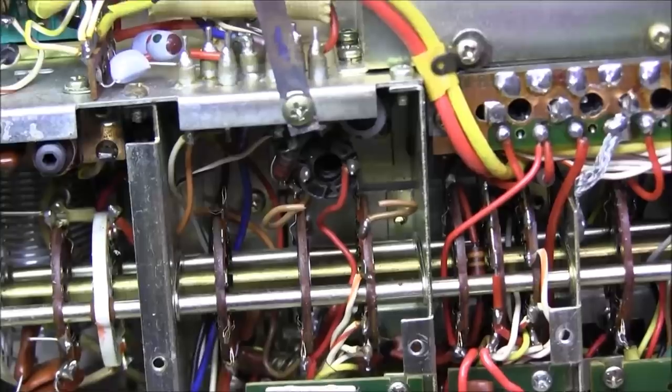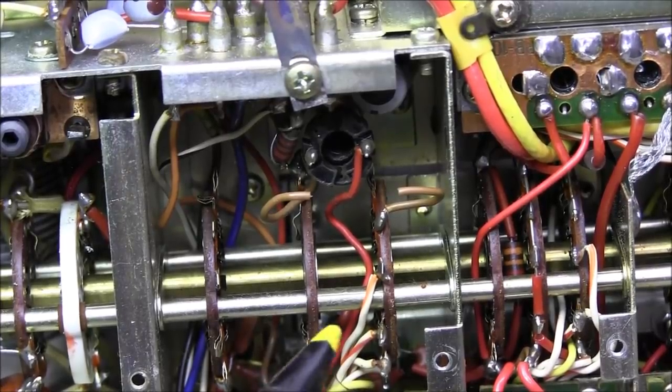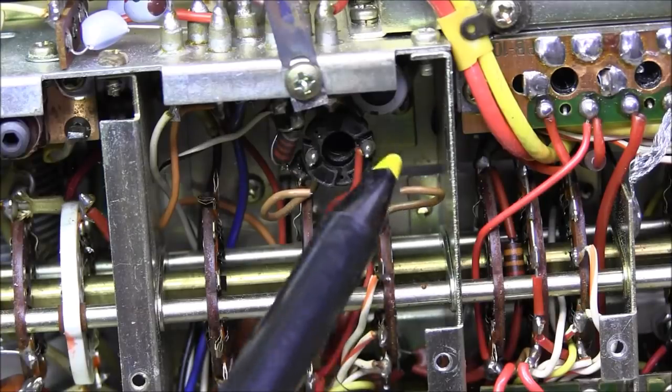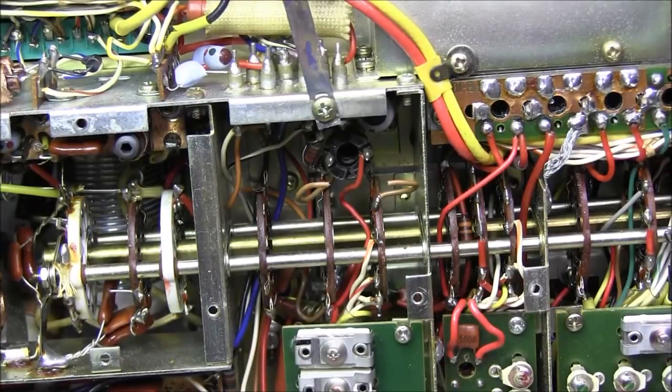Something I've noticed in a lot of these rigs I work on: if you look here by the last set of band switch wafers, I always see this brown wire has been cut. It definitely has to be a factory modification — I just don't know why they would cut that brown wire, because almost every one I've ever seen has that brown wire cut. I think there's only been one or maybe two rigs where it was not cut. You know, on TV you always cut the red wire, but in these things they always cut the brown wire. No idea why.